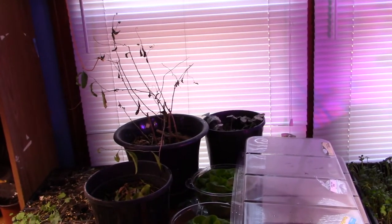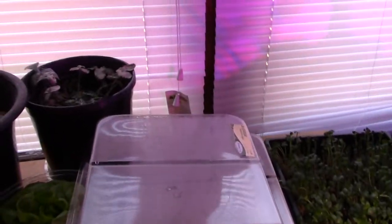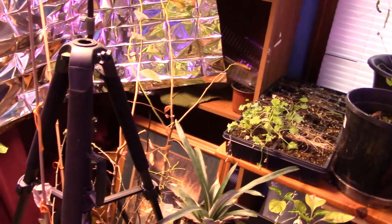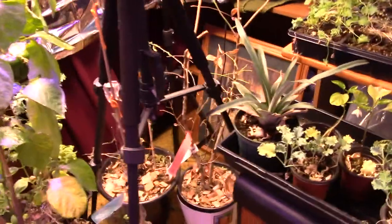The soil is damp. Maybe I should just let it dry out. Maybe it's that purple light, because it's definitely frying the leaves on the strawberries back there. The spider mites like those two plants over there.